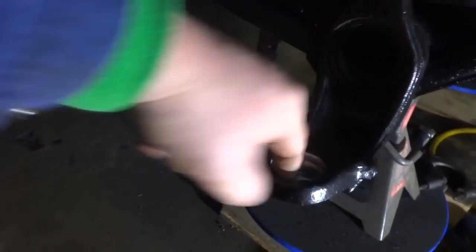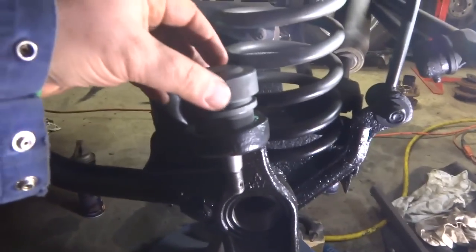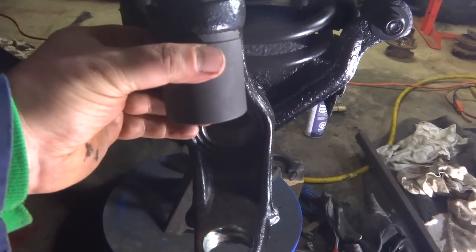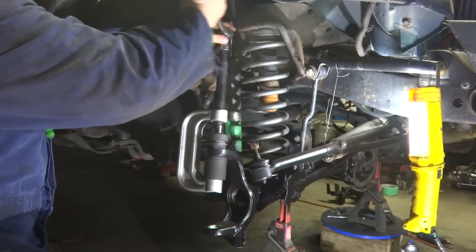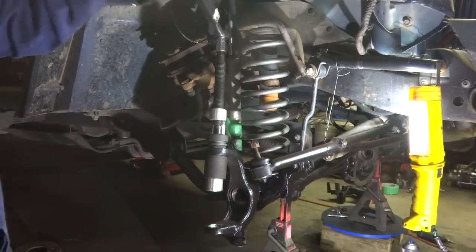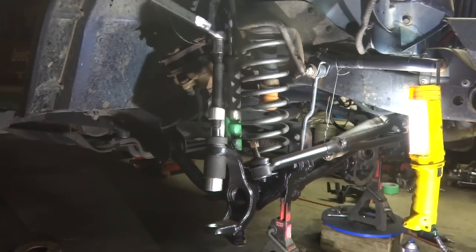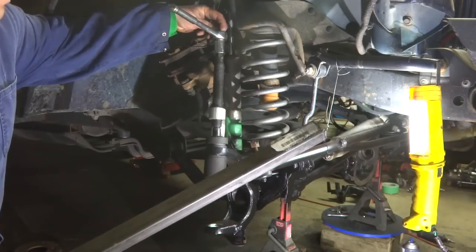Before I put the ball joint in, I'm just going to put some grease in there to help lubricate it a little bit, make it go in easier. Same with on the upper. Just going to press the upper ball joint into place — I'm going to use this little cup here on the top, and then I can use this receiving cup on the bottom to catch it as she goes through. I'm going to set her up and tighten her down. Once you got it set up, you hope it's going to press in smoothly. And it looks like we got her in.